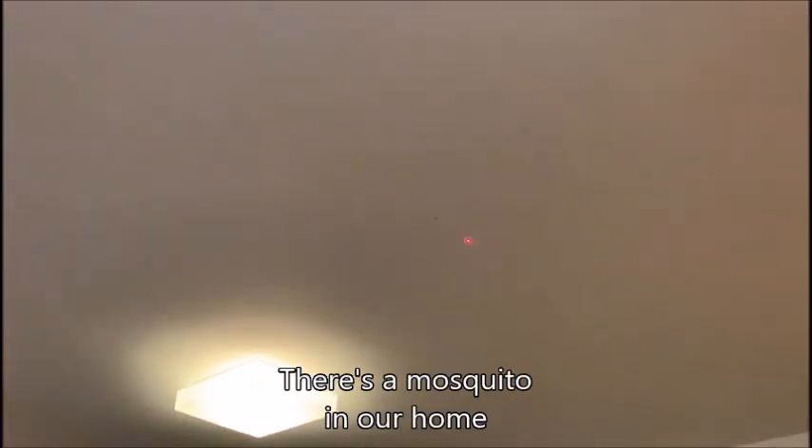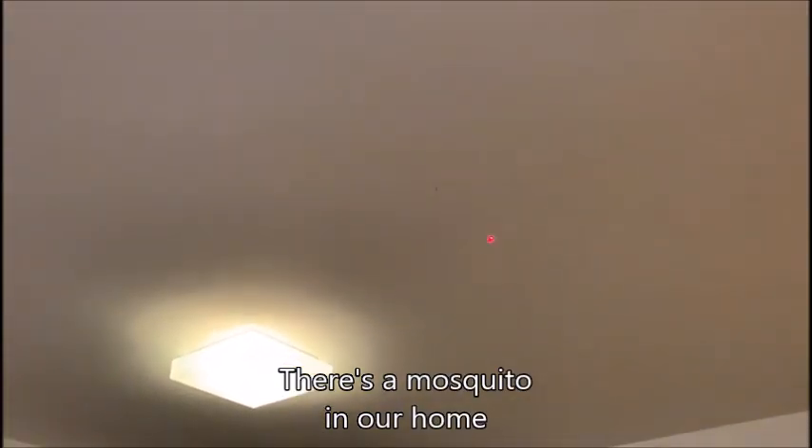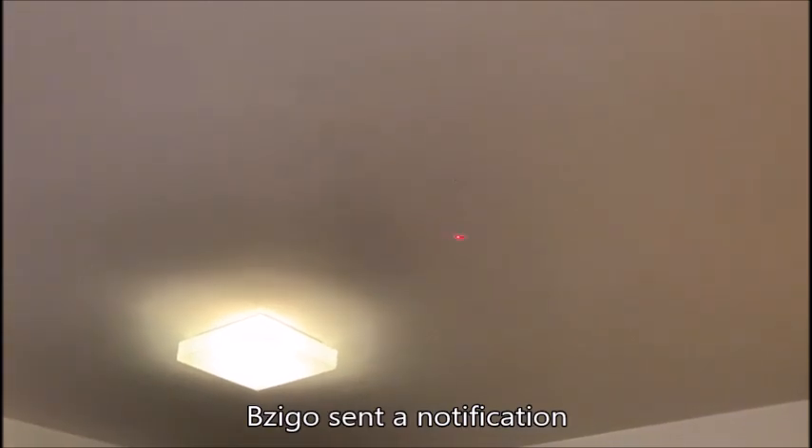There's a mosquito in our home. Bzigo sent us a notification. Now it's showing us where it landed.